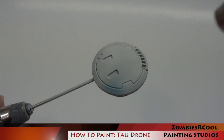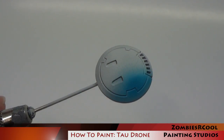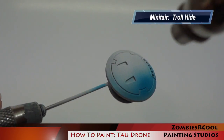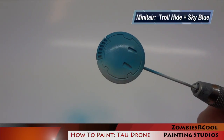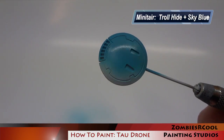Now all of the prep work is complete and I can begin with the actual painting. I start by applying a base coat of Troll Hide by Minotair to the area on the model where the Tau sept markings are going to be. Next I use a one-to-one mixture of Minotair Troll Hide and Sky Blue to highlight this same area.